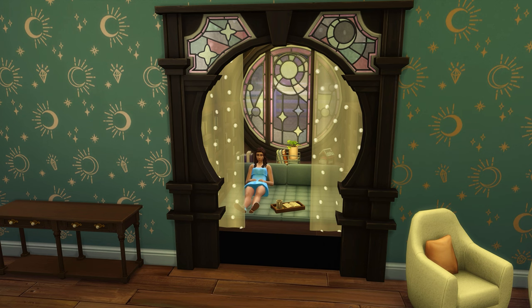Hello my little storm clouds and welcome back to my channel, and welcome to my channel if you are new. Today I'm going to show you how to make this little cozy nook area that your Sims can just chill in.